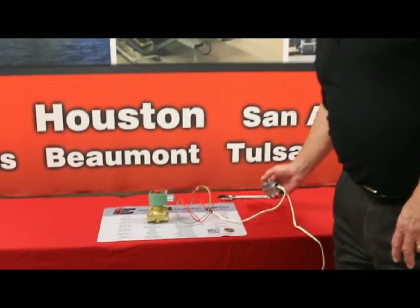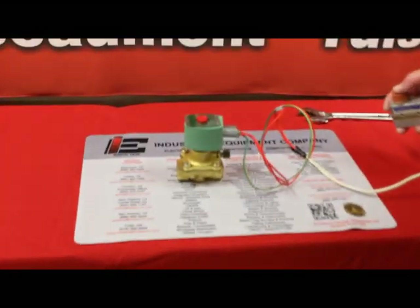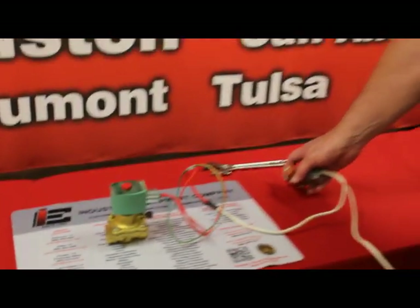Today we're going to discuss AC solenoid valves and what causes the valve occasionally to start making noise. It's common for any AC valve to have a slight hum, but when that slight hum changes to a noise, you have a problem with your valve.